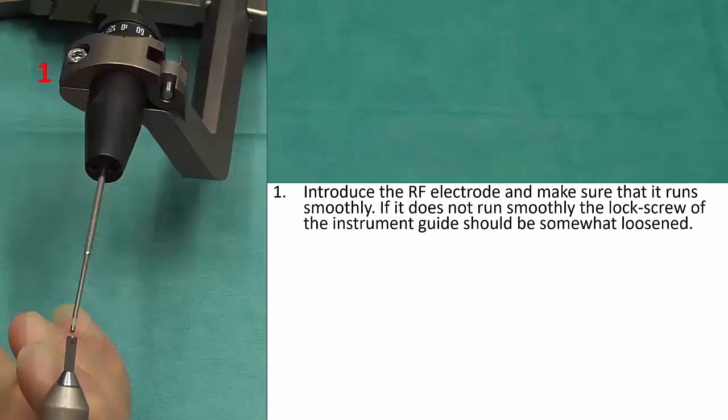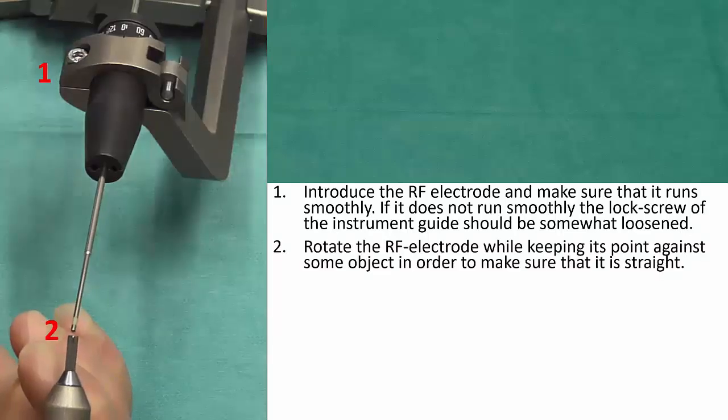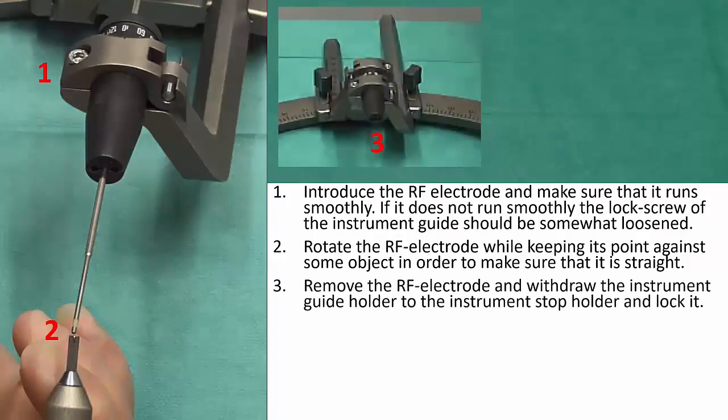Then introduce the radiofrequency electrode and make sure that it runs smoothly. If it does not run smoothly, the lock screw of the instrument guide should be somewhat loosened. Rotate the radiofrequency electrode while keeping its point against some object in order to make sure that it is straight. Then remove the electrode and withdraw the instrument guide holder to the instrument stop holder and lock it.